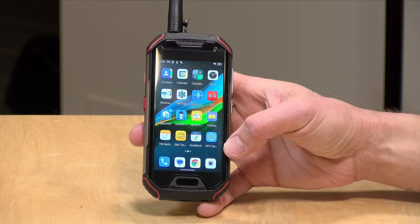In the interest of full disclosure, Unihertz sent the phone to us free of charge for this review. However, they are not reviewing or approving what you're about to see before it was uploaded and they are not paying for this review, so all of the opinions you're about to hear are my own. Let's get into it and see what this phone is all about.